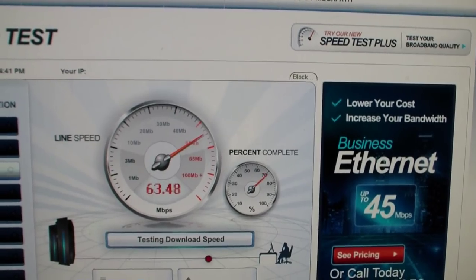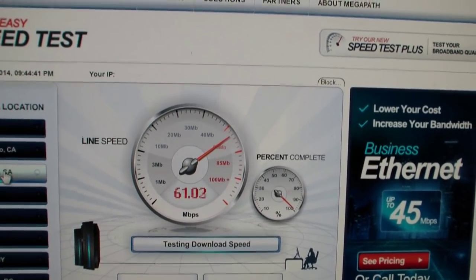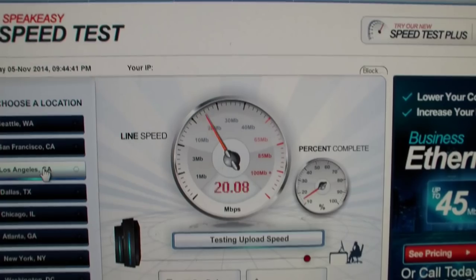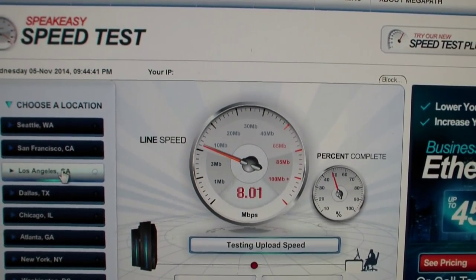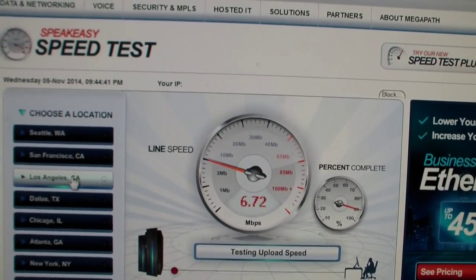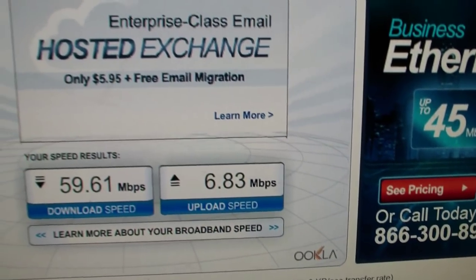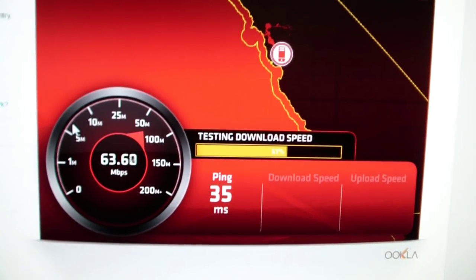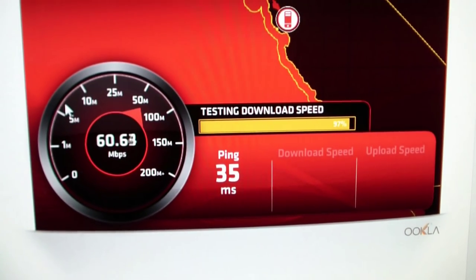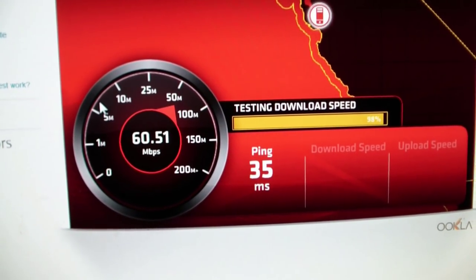Different speed test — this is the Speakeasy net speed test and it says I'm doing 63, 62. That's nice, because I'm supposed to be having a 50 megabit connection and I'm actually getting more than 50. The download is jumping up and giving some really good numbers. Now let's see what Comcast has to say — still getting 60, 62. Very nice speeds — can't complain about 60 when you're only supposed to be getting 50.